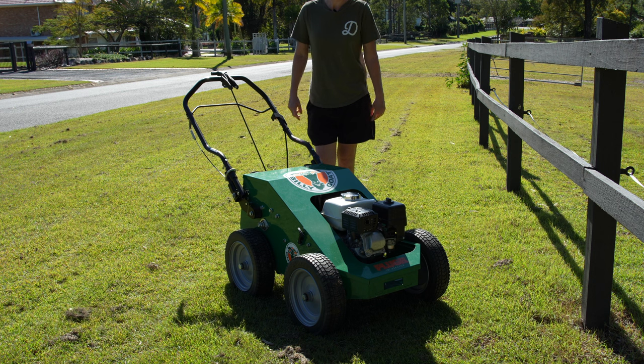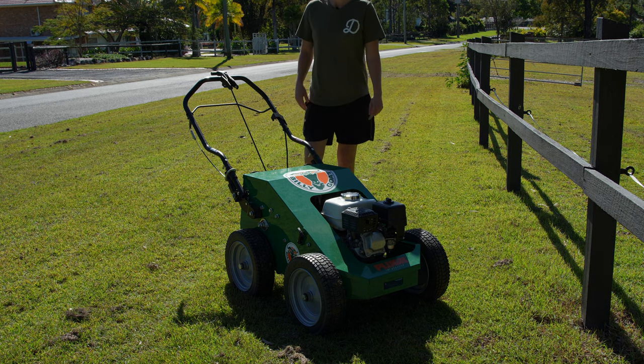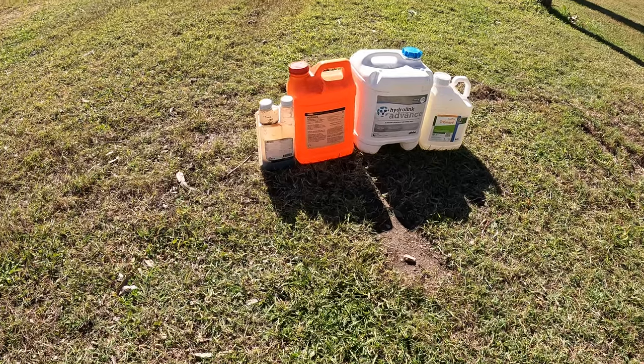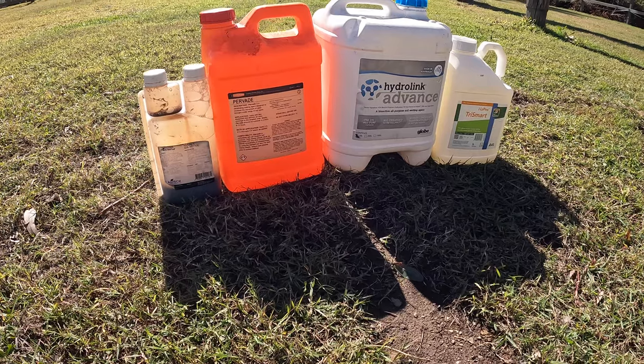Basically now it's ready to start looking at putting fertilizer down, but again I'm going to have to time that with the rain. Previously I mentioned that I used a soil wetter before I aerated and before the rain actually came.